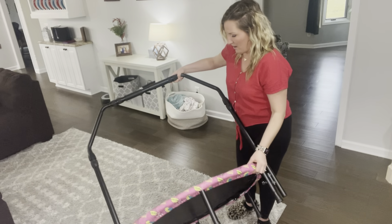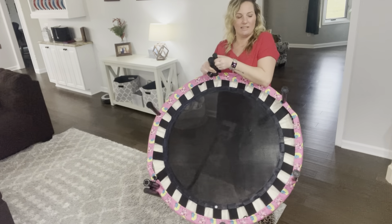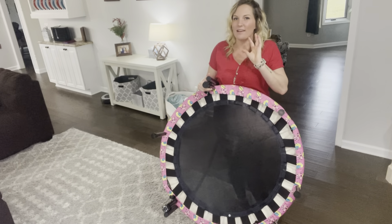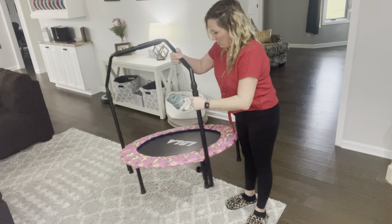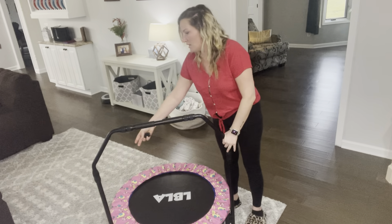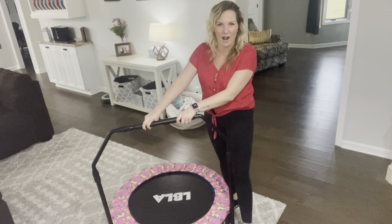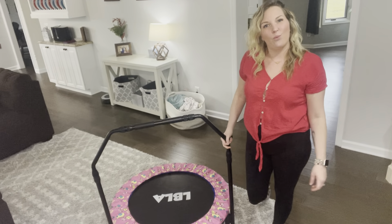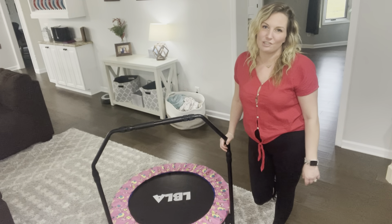Then here on the bottom, it has six different pegs. All of these legs are easy to screw on — all you do is just turn counterclockwise and the legs are in place. Here is the handlebar that you slide over two of the pegs on the bottom, and it comes with very nice handlebars. It is so easy for the little kiddos to just hold on and go crazy jumping. This handlebar will grow with your child — the ages are between three and six years old.